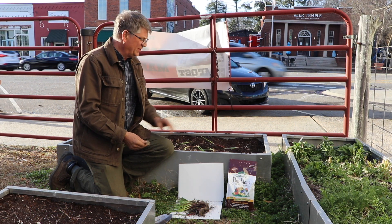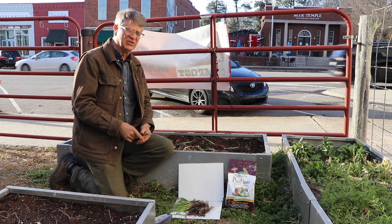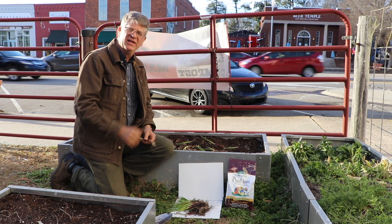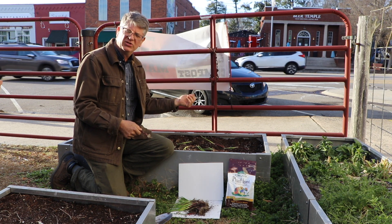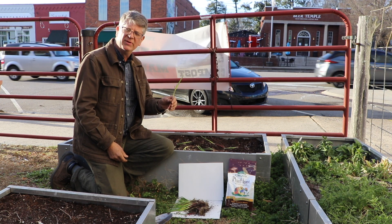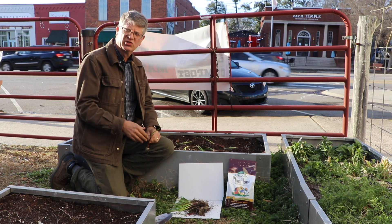Hello Renfro folks. We're at the demonstration raised beds in front of our greenhouse here at the store, and today we're going to plant something that you can watch grow over the next few months. It's a new type of onion. Remember a few months ago we planted the Vidalia, the big yellow bulbing type onions. This is also a bulbing onion — this is Candy Apple Red, and we've also got Texas Sweet White.